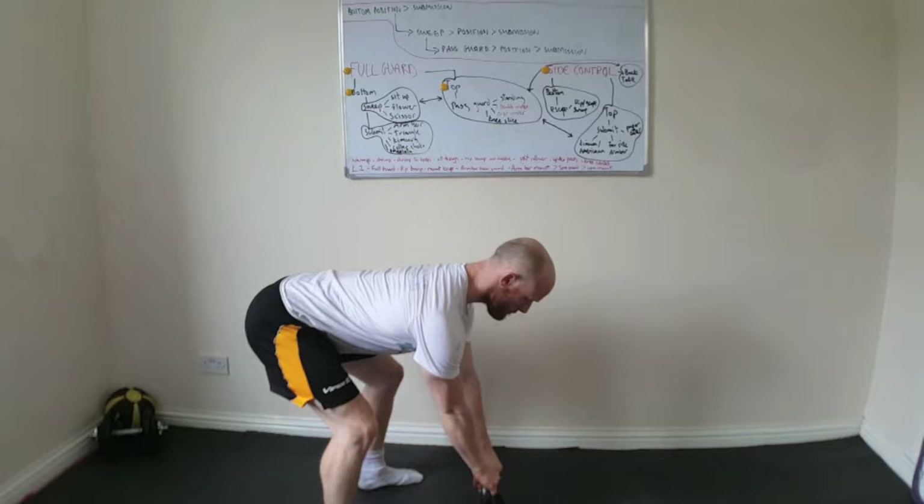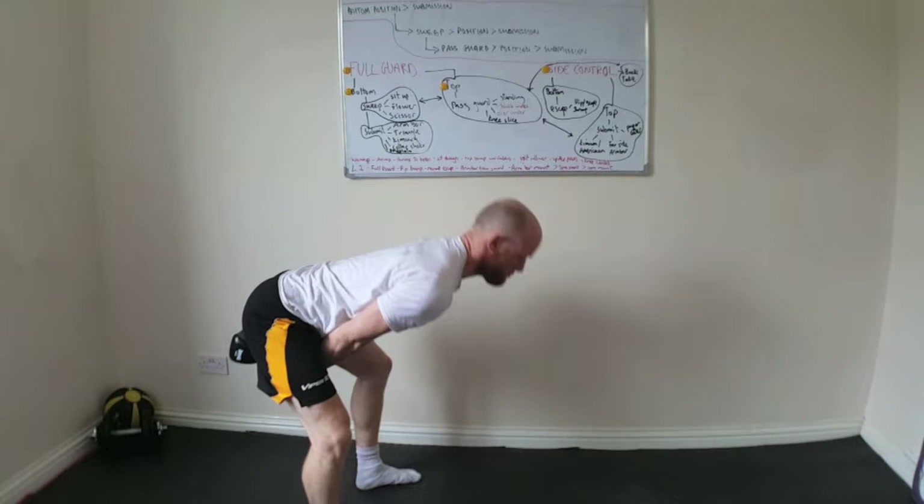I've taken a grip of the bell and drawn my shoulders back and down. That is to keep my upper back in a neutral position and also to activate my lats. The next thing I'm going to do is take a big hike between my legs. You can see that when I pull the kettlebell up, I take it high up into the groin, with the outside of my wrist actually making contact with the inside of my thighs just below the groin area.